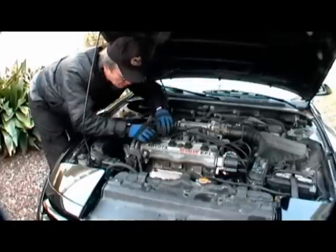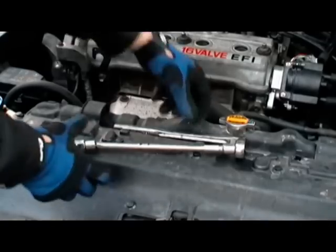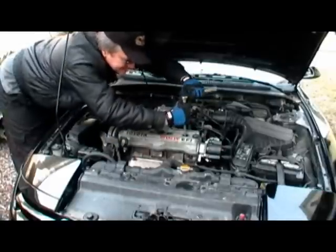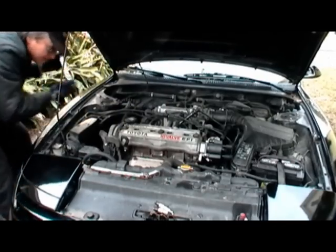Once the engine's warmed up, remove all the spark plug wires so you can access the spark plugs. Then get a spark plug socket and wrench and remove all the spark plugs.